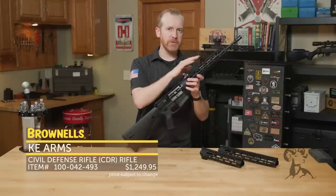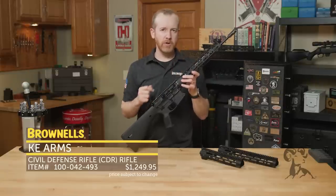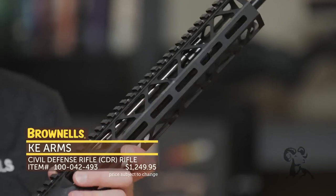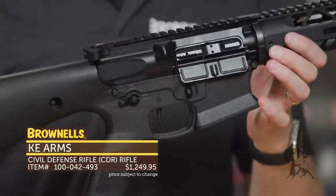Now the What Would Stoner Do rifles are still coming — they're going to ship — but they're working on the carbon fiber tubes, which is proving hard to source and manufacture. So in the meantime, KE Arms came up with this configuration.